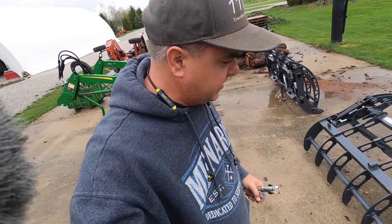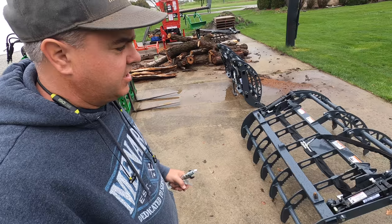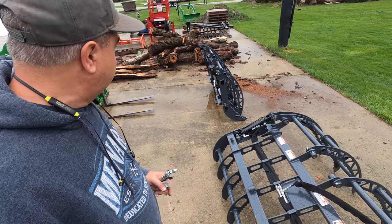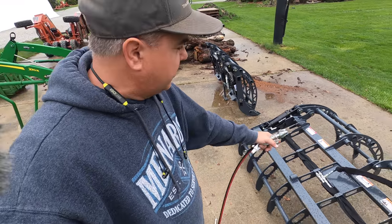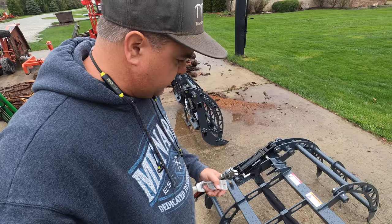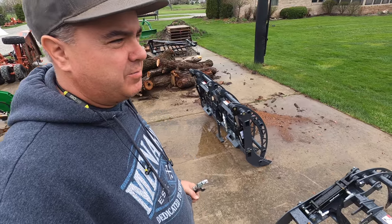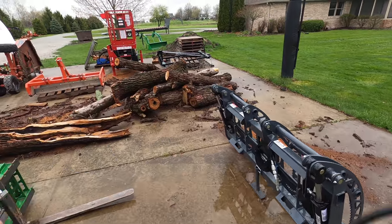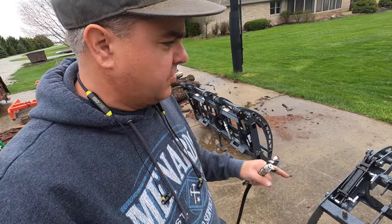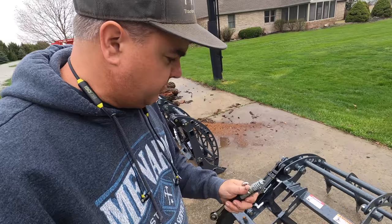It stopped raining for the time being, just long enough for me to show you these two new grapples. They're identical except for the quick attach - this is the JDQA and this is the skid steer quick attach. The reason this one is expanded like this is because that's the hose that blew and wouldn't allow us to contract it and use its regular built-in parking stand. Although I'm not a real big fan of the parking stand anyway. For typical operation, I'll just fold it over forwards and leave it on the ground that way.